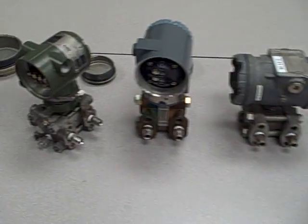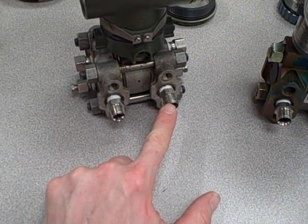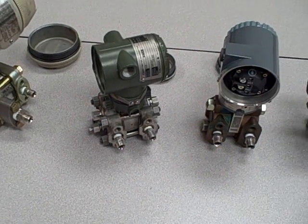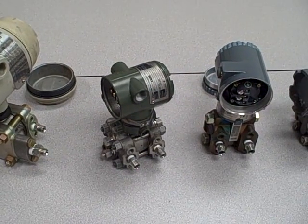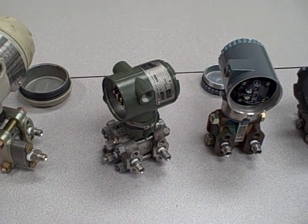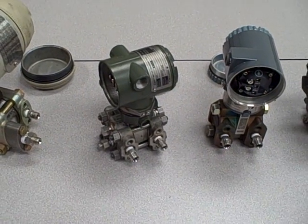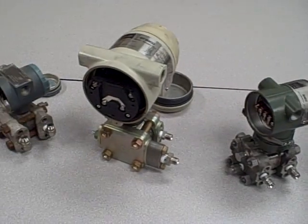At root, what they do is they measure a difference of pressure between two fluids applied to these ports — a high side and a low side. But you can use this differential pressure measurement to measure gauge pressure, absolute pressure, vacuum. You can use it to measure the level of a liquid in a vessel. You can even use it to measure the density of a liquid in a vessel or the flow through a pipe. So these are very versatile instruments.